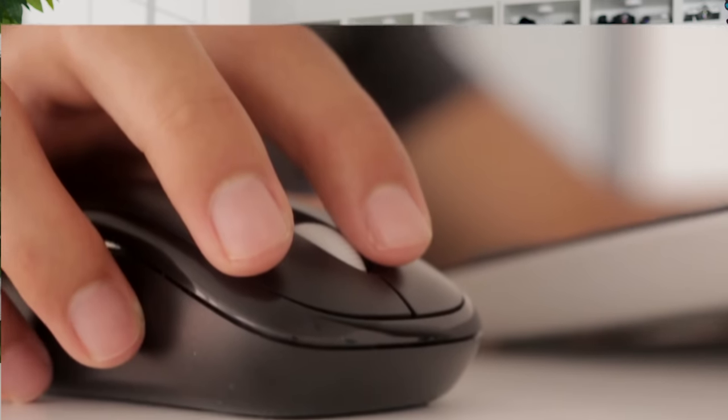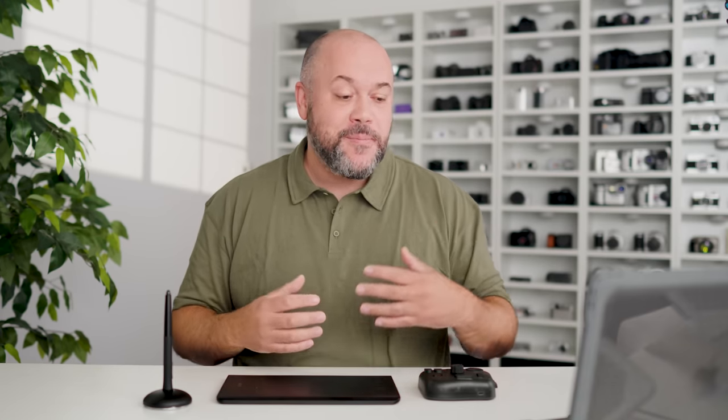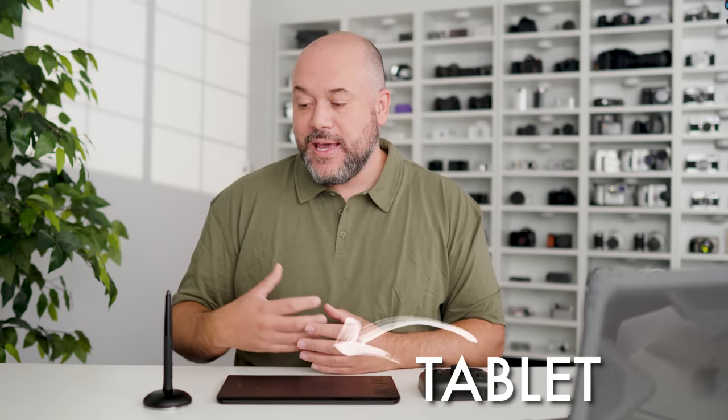The next part of starting like a pro is to make sure your workspace is set up properly. A lot of you probably use a computer mouse or trackpad, but that makes the process a lot harder — your hands get tired and your creativity runs dry. So make sure you have the right tools. One tool I use is a tablet, which helps you make really precise, pinpoint adjustments to your photographs.